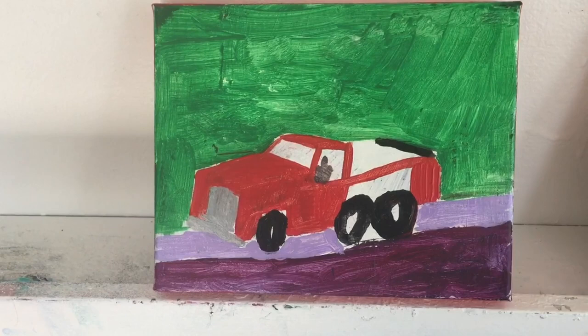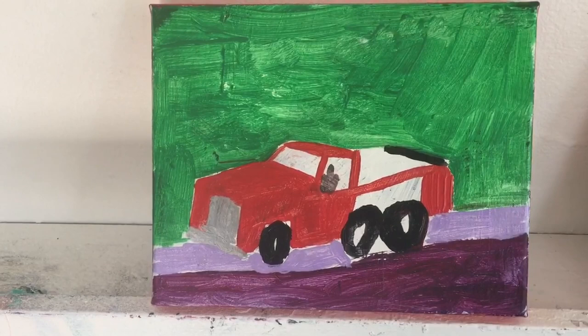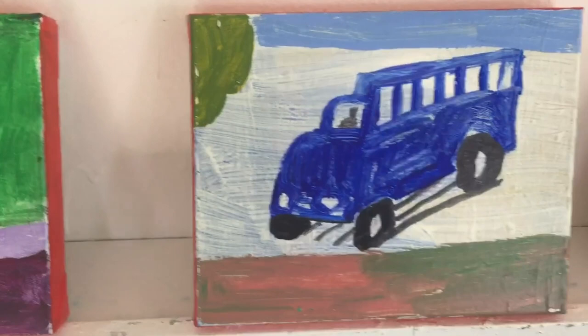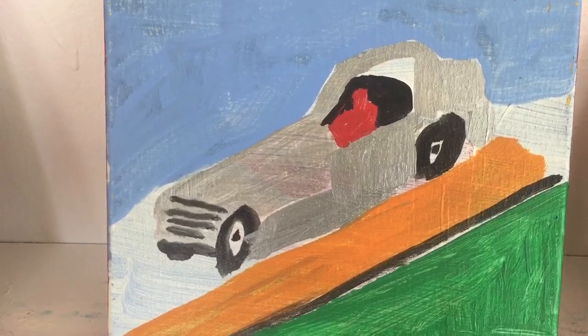I was cleaning out the studio and I came across these little set of paintings that I did sometime last year. They're based on my memories of my childhood and the trucks that we had. This was the first truck — we had a red truck. Well, my dad had a red truck. Then we had a blue truck. Then later on, my father had a very stylish silver Sunbeam Tarbet. That was a great car.